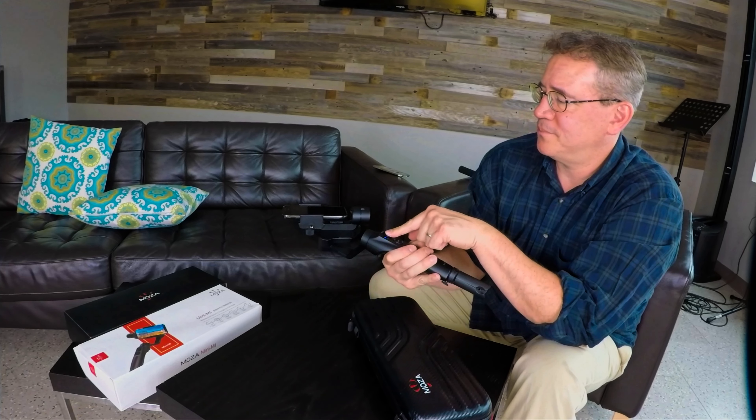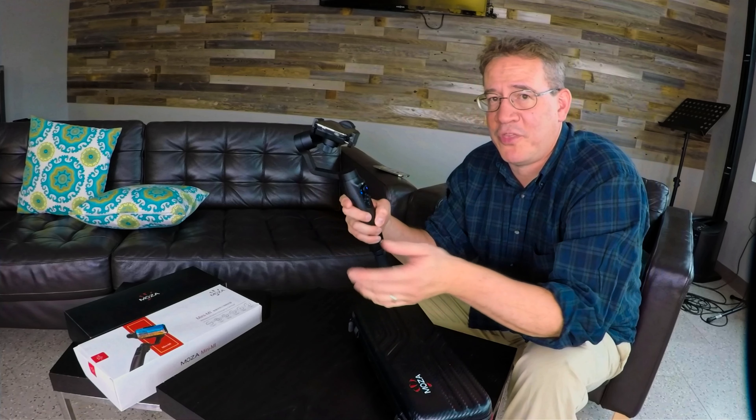Oh, this is so cool. I absolutely love a gimbal. This thing is a lot of fun, guys. If you buy it, you will be playing with it for hours.